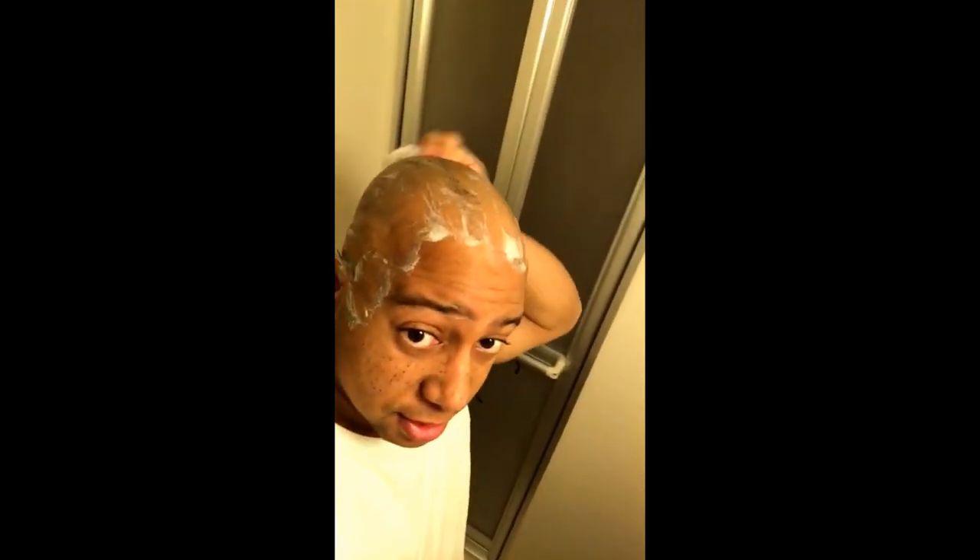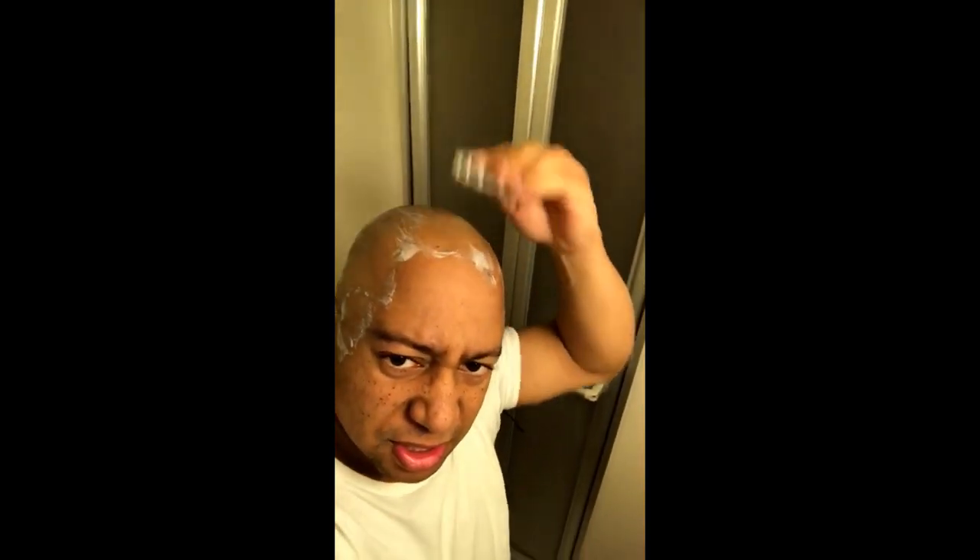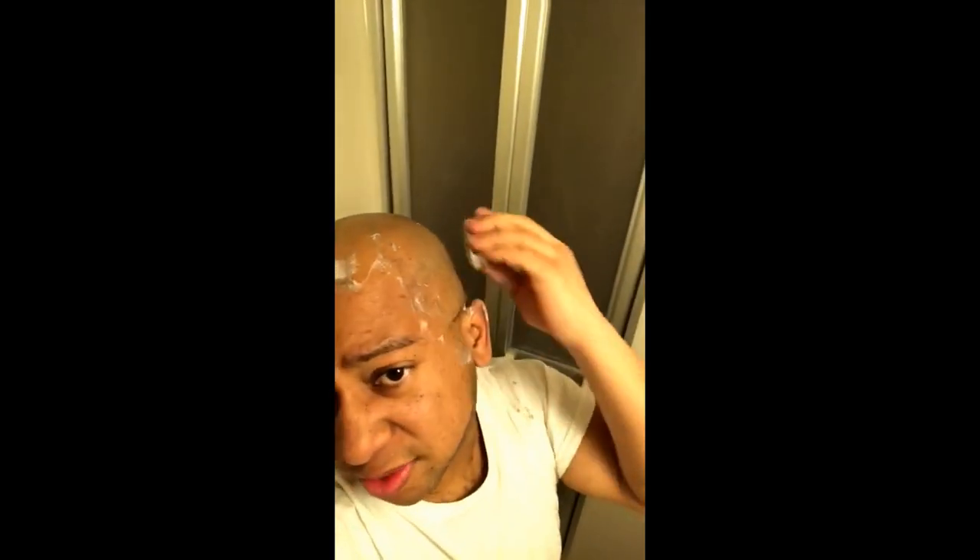Hey fellas, or maybe ladies, if there are any ladies who want to have a dome like mine, you've got to get this product. I recommend it. I want to make sure that everything is nice and gone. I'm going to see if I can take a look at this in the mirror — yeah, behind. I'm just trying to make sure everything is gone. So I'm probably going to stop. Just a few finishing touches, back here as well.